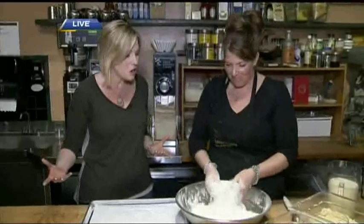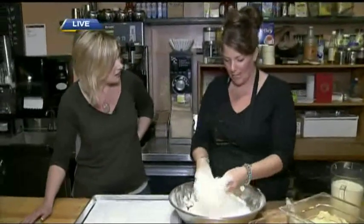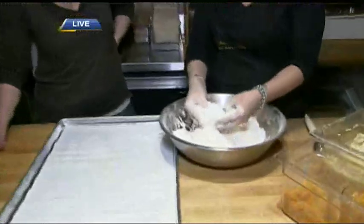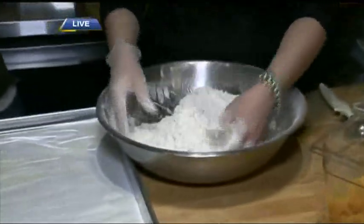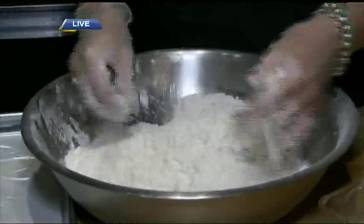People know you for your scones. What's the key to a good scone here? Nice and light, fluffy — pearling the butter, getting it down to a small pea size. You don't want to over-mix the dry mix either. Everything's hand-mixed here. That's right.